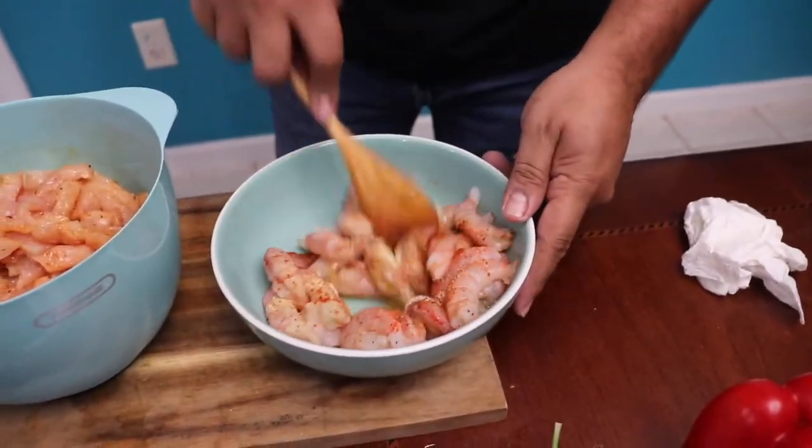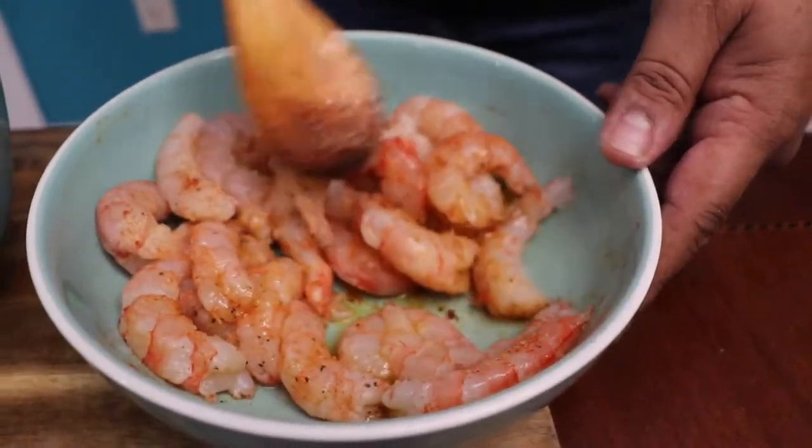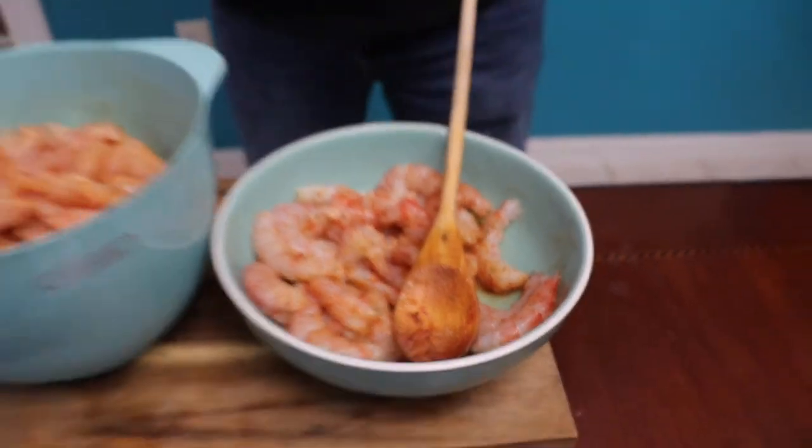Now I'm going to do the same seasoning for the shrimp. Let's get ready for the grill. Get some beer.